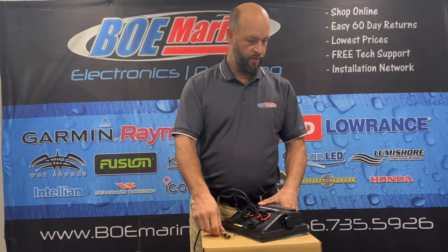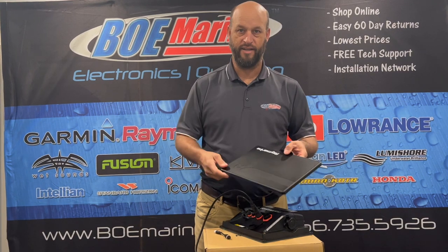Raymarine also gives you a DeviceNet to NMEA 2000 adapter cable, and they give you a solid plastic cover.